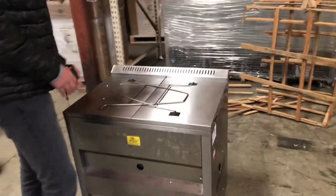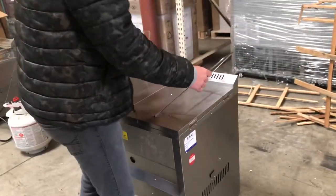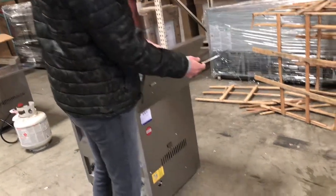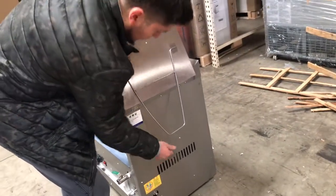Before anything, I want to open up the unit so you have an idea how it looks inside and I'll give you the inside dimensions as well. It has two handles right here — what you're going to do is just open them up and push them back to open it up.